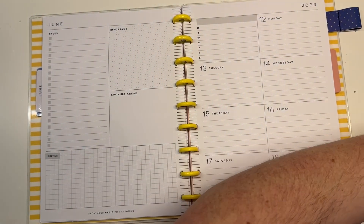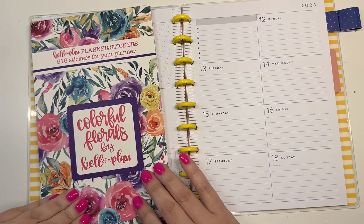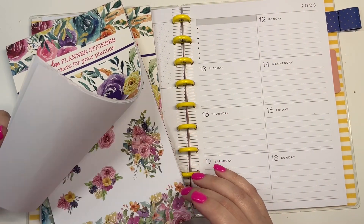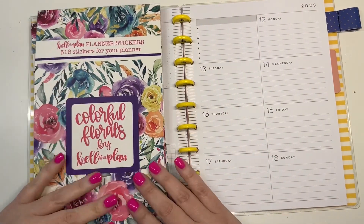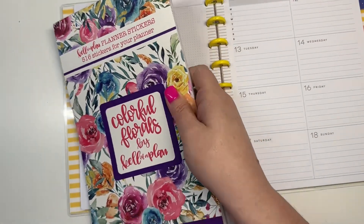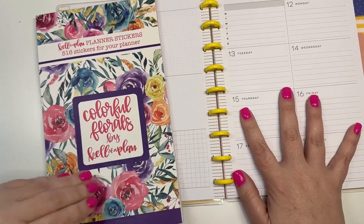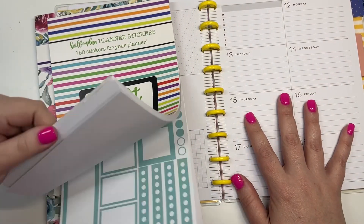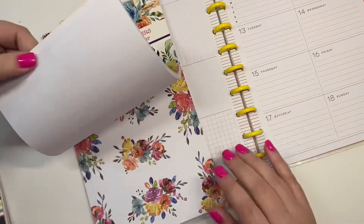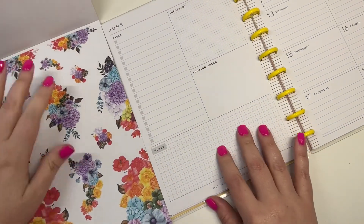Hey guys, it's Heather from Tell the Plan. In today's video I'm going to be using our new sticker book, Colorful Florals — released a couple of weeks ago. I'm going to be using it to decorate my weekly this month for my work planner. Bright Basics pairs really well with this book if you need more boxes, just a little heads up.